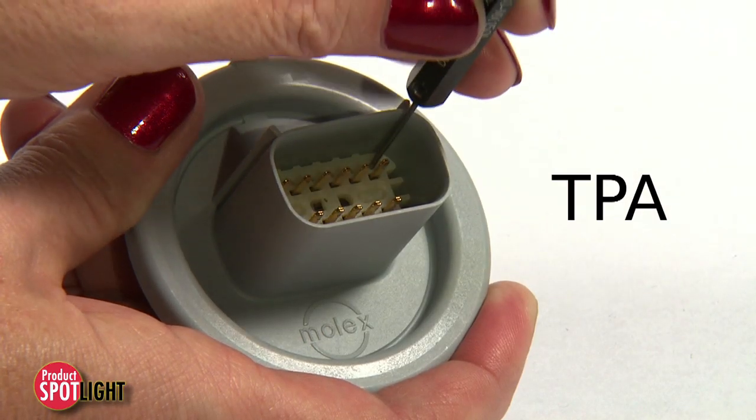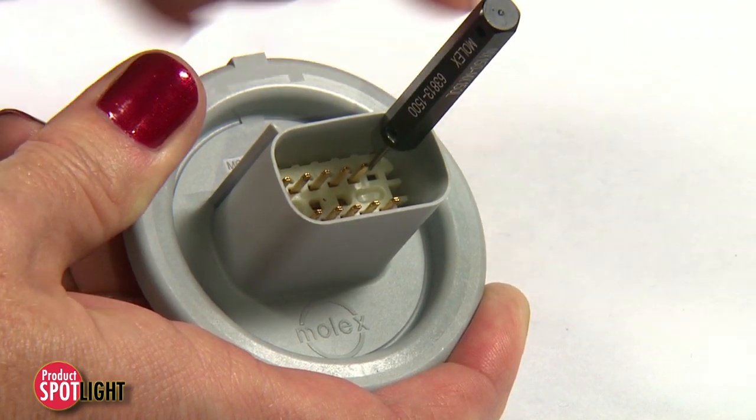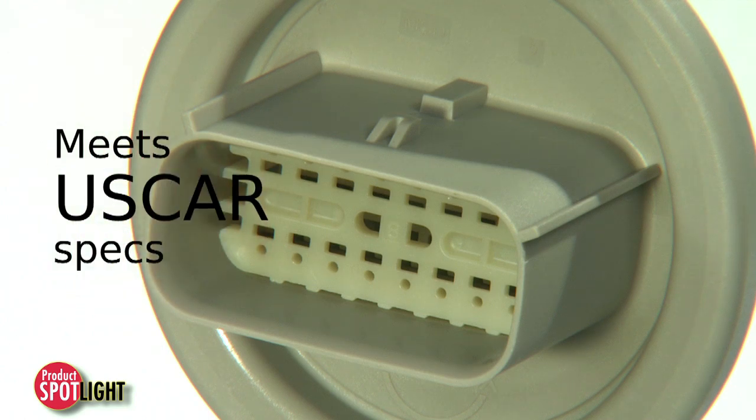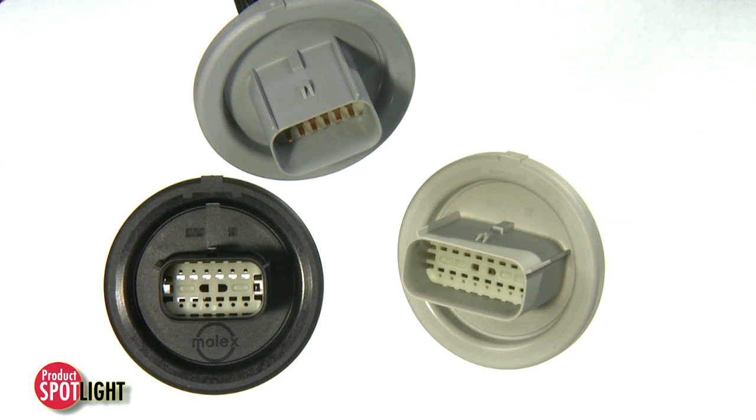Terminal position assurance, or TPA, provides a probing hole for access to terminals for serviceability. Satisfying US car requirements, the twist lock is available in four polarization options and various colors.